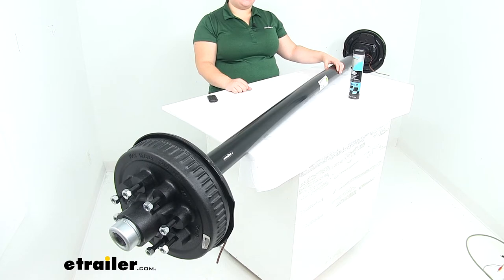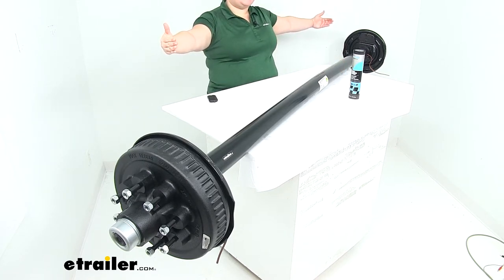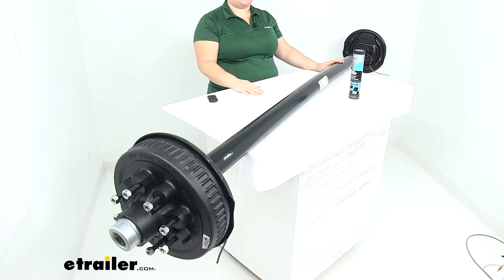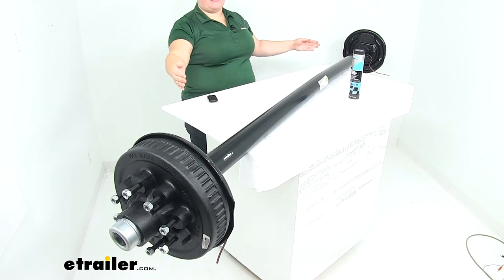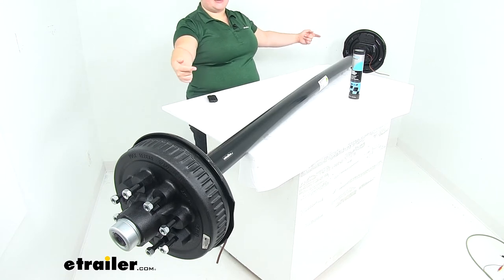The axle has a max weight capacity of 7,000 pounds, and the measurement from hub face to hub face is 95 inches, so fairly long. If you want to go from spring seat to spring seat, that measurement is going to be 80 inches wide, going from the center of each of those.